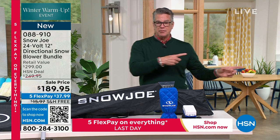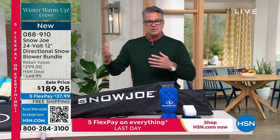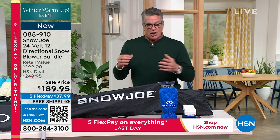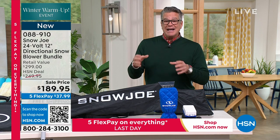We were talking about the EcoFlow before. How are you ready to deal with snow? If you get six inches, a foot, two feet, whatever it is — what we've got for you today is an opportunity to be able to do it yourself and do it easily.